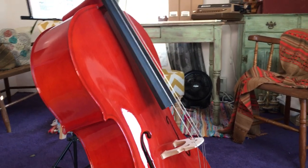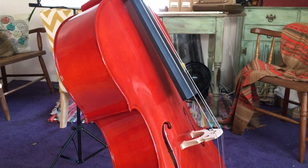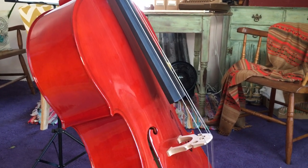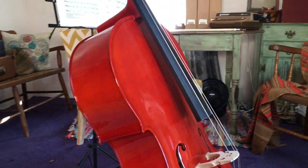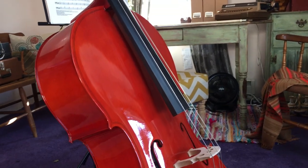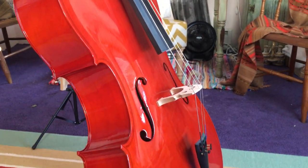I wanted to talk a little bit about the Cecilio C100 cello that I purchased about two months ago. I've been learning to play the violin along with my kids and their Suzuki classes, but I'd always loved the cello and figured why not learn to play now that I know how to hold the bow and know a little bit about the instrument.